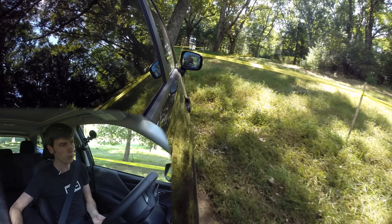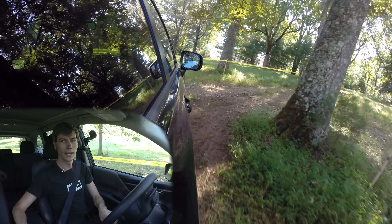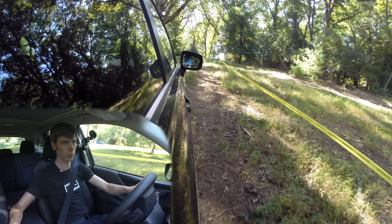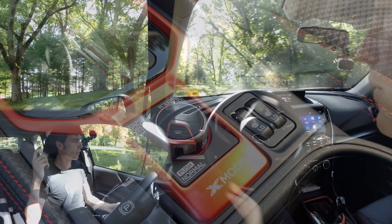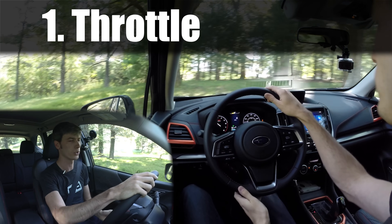They have this mode at low speeds called xMode which you can put the car into. There's only one transmission offered for the 2019 Forester, which is the CVT — they dropped the manual. All models above the base trim will come with xMode. The easiest way to think about what xMode does is to start at the engine and then work your way out to the wheels.